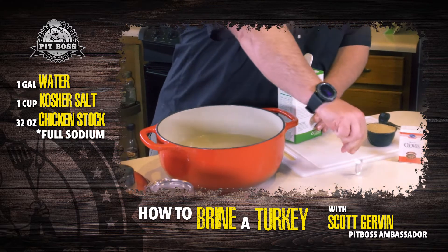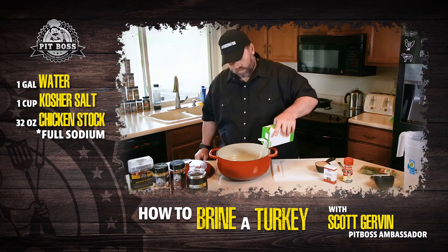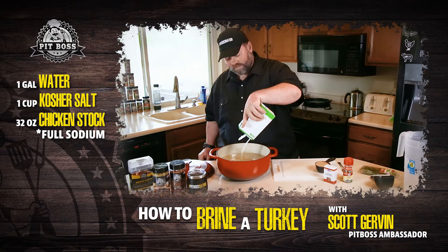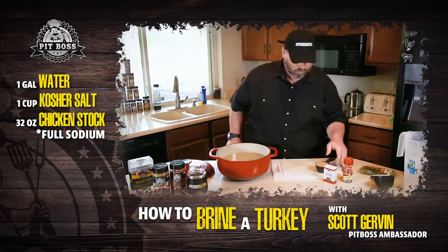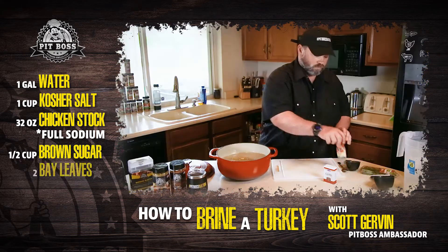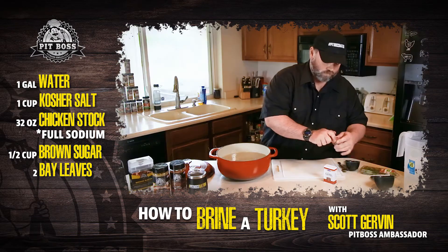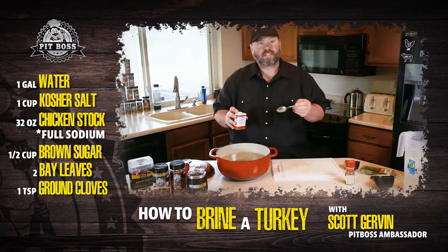You're going to want to use the full sodium chicken stock, because the purpose of brining is we want to create osmosis on that bird so that we can add moisture to the meat, and that's facilitated by the sodium. So we'll add that, and we'll get half a cup of brown sugar, a couple of bay leaves, and a teaspoon of cloves.